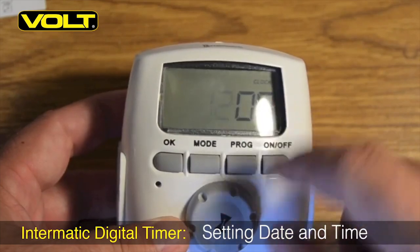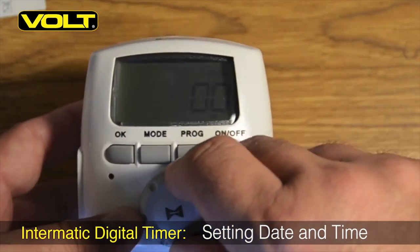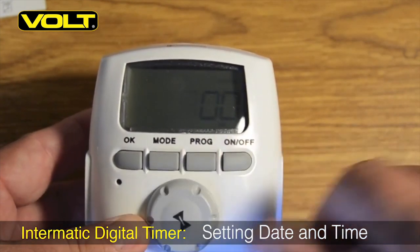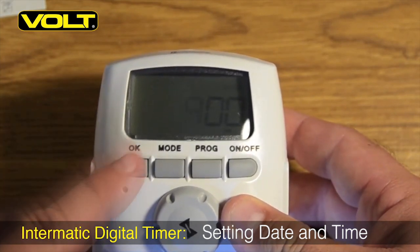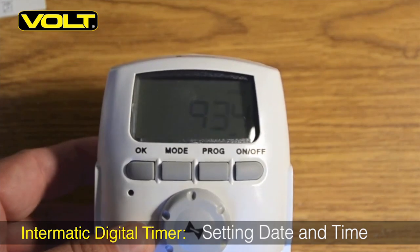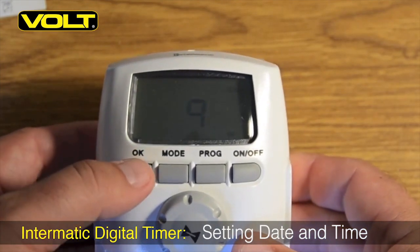With the digital screen flashing, the first thing we will need to do is set up the date and time. Using the bottom rotating command dial, we need to rotate it until the correct hour is displayed, and then hit the OK button. Repeat the same process again with the minute side by spinning the command dial until the correct time is shown, and hit OK.